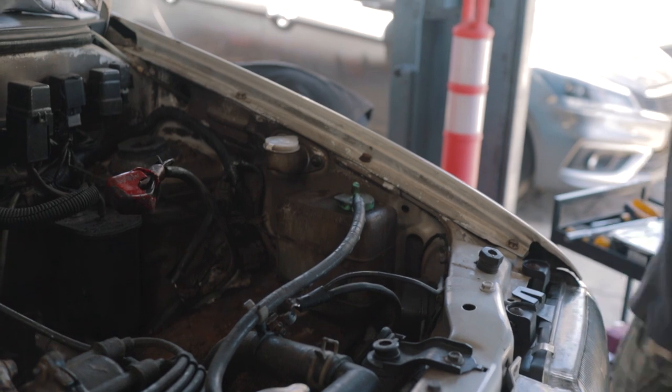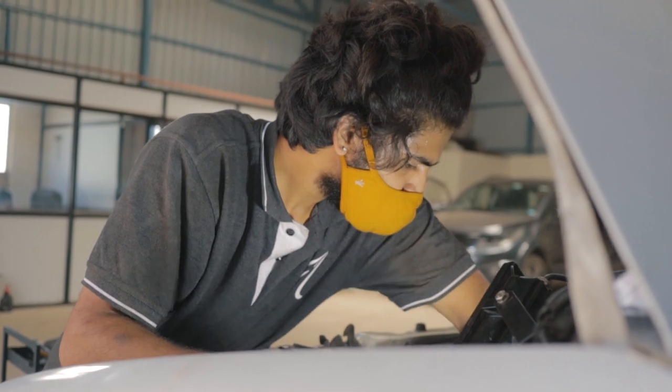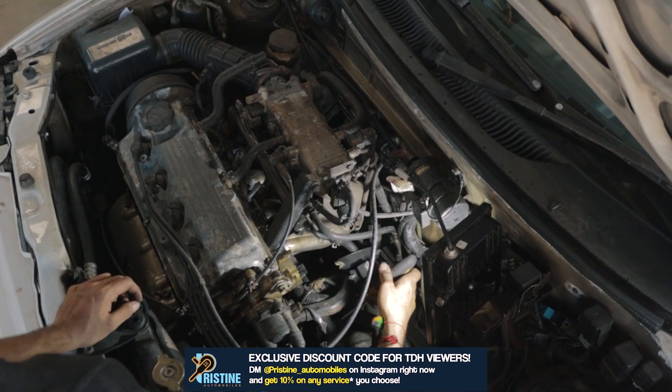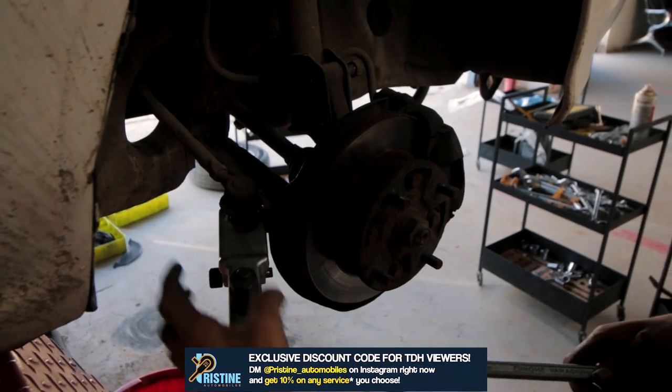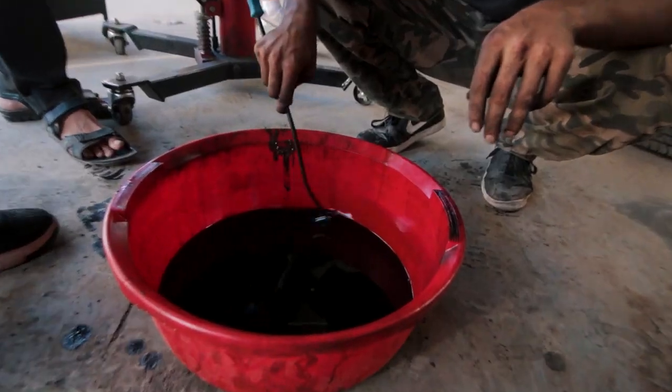Getting the gearbox out of the car is not as easy a task as one would think. We started removing everything from the bottom of the car and started the process of removing the gearbox from its place. We also removed the oil from the car since it had to be changed for the service.